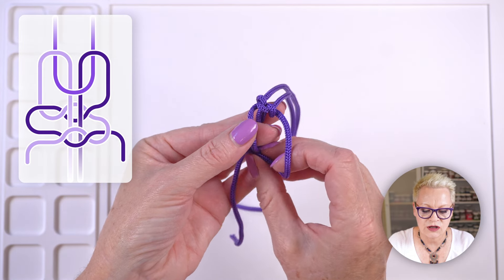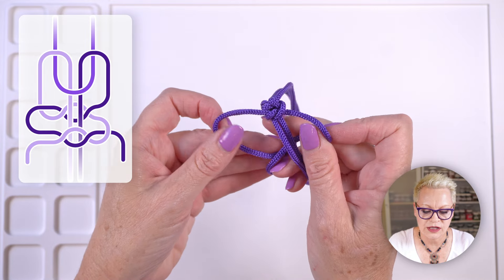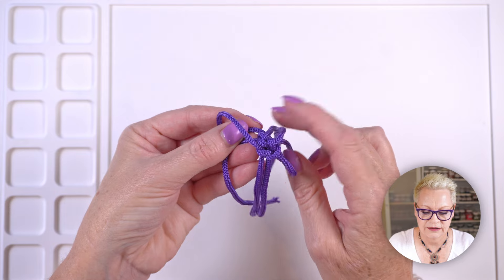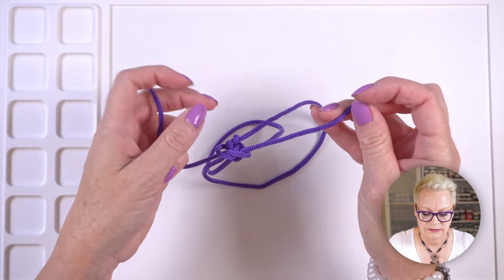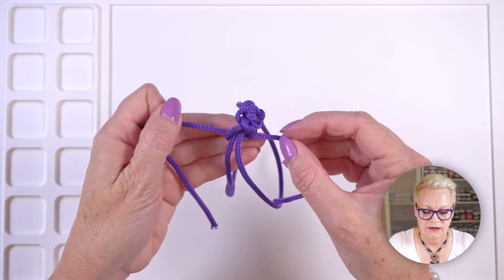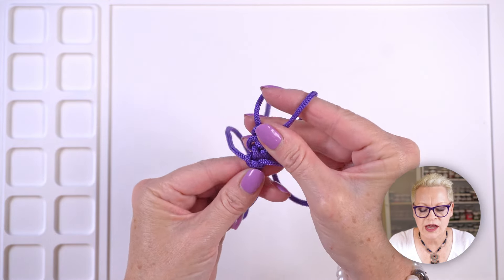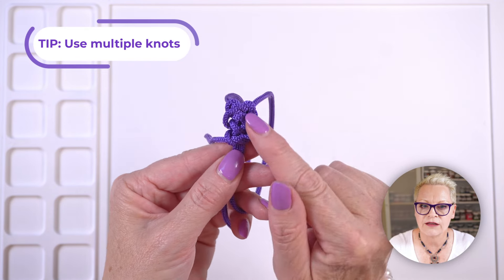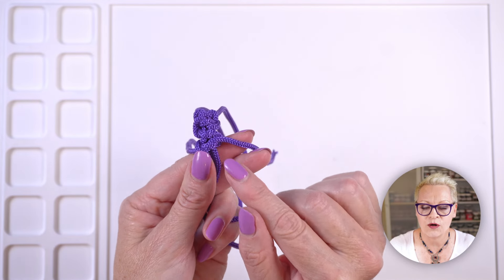Now tie a knot on the top. Then go back underneath again, crossing them and tying a knot underneath, and then do the same thing on top. One more time underneath, and one more time on top. I've tied this a total of six times — three underneath and three on top. I know it looks super chunky, but with actual elastic it will lie down flat and when you cut it, the ends will go into the bead.